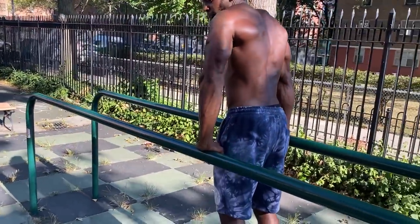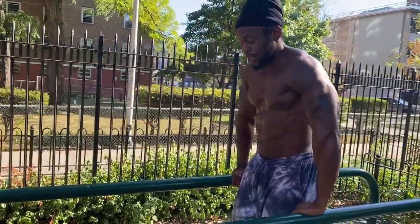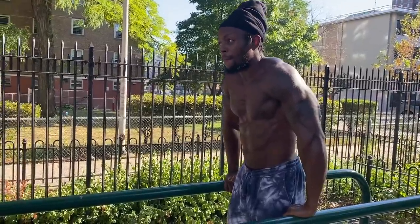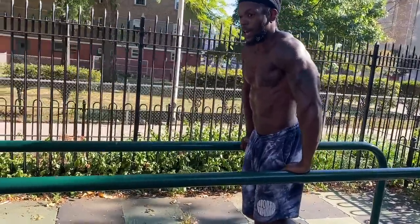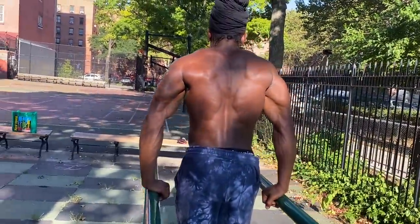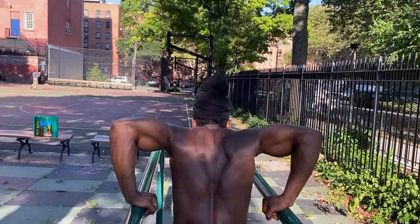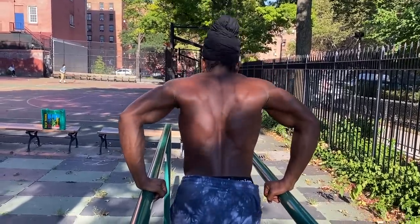What we got next — the bulldog dips. Correction: not bulldog push-ups, bulldog dips. Dips helped my back grow a lot too — upper back, traps, and the scapula. All of those things. Also getting a lot of the rhomboids, keeping tension on — like I said, keeping tension on.